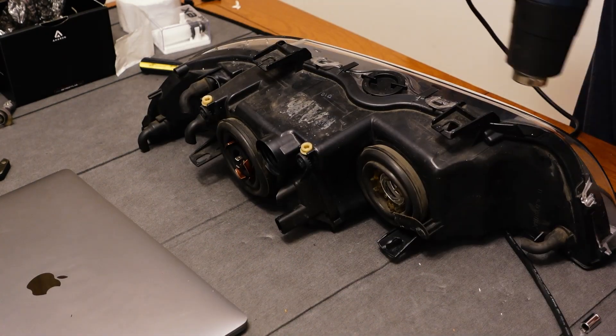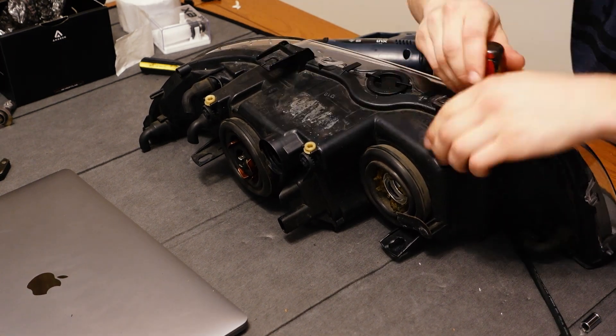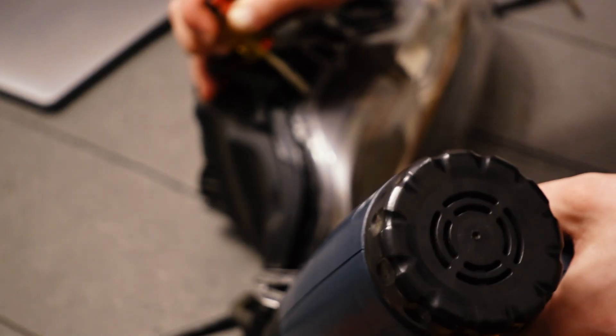A lot of people put headlights in the oven to open them up and you can get a really good result doing this, but I'd only recommend it if you have a separate oven only for this kind of job. You don't want to be putting this headlight in an oven you're eating from as well.